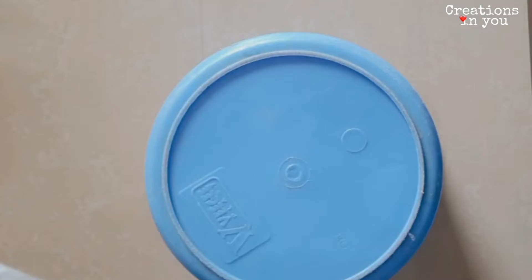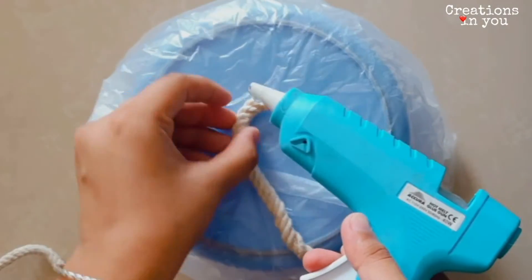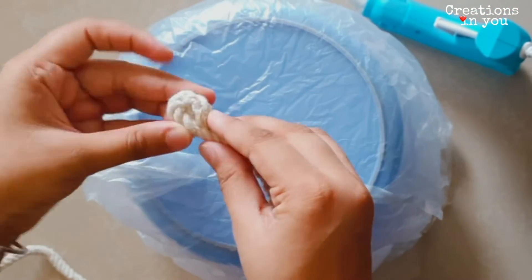Now wrap the polythene or a butter sheet over the container so that the container will not be stuck with the rope. And now, by using a glue gun, keep on rolling your rope.